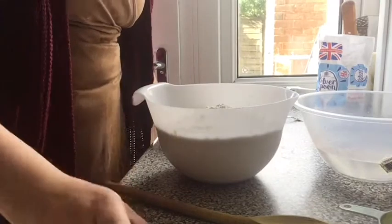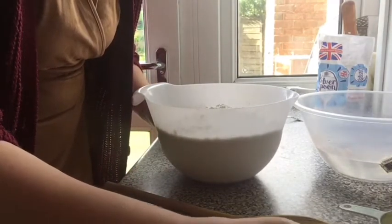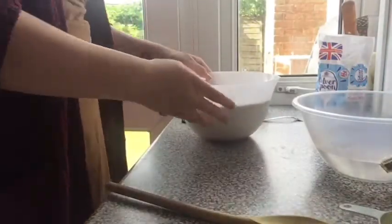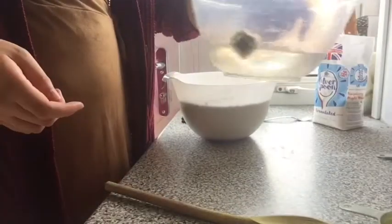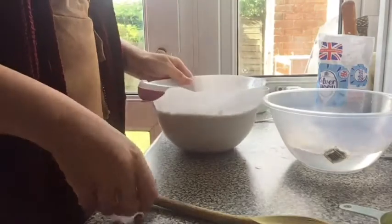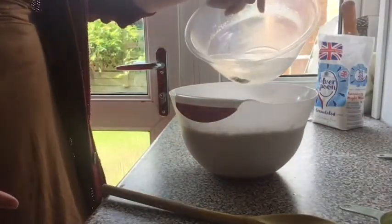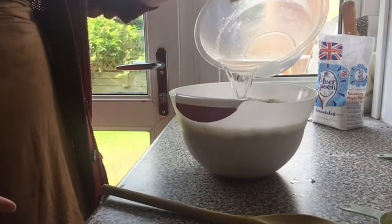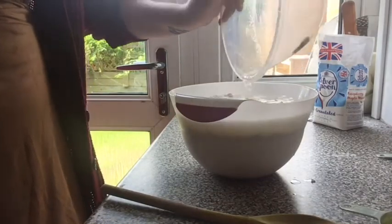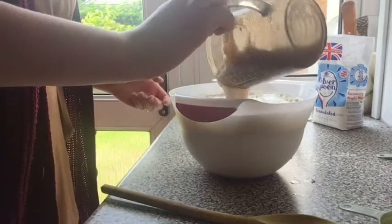I've got half a cup of sugar, half a cup of oil, and three cups of warm water, and then I've got my yeast mixture. What I'm going to do is pour in the three cups of water into the flour and then add in the yeast mixture as well.